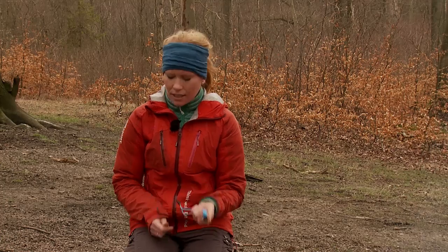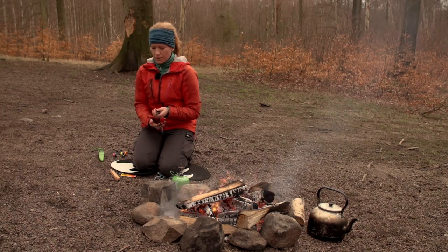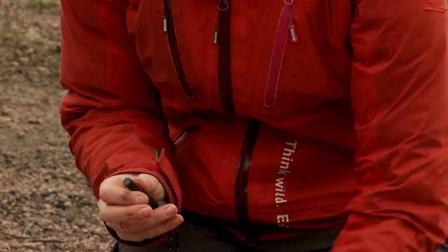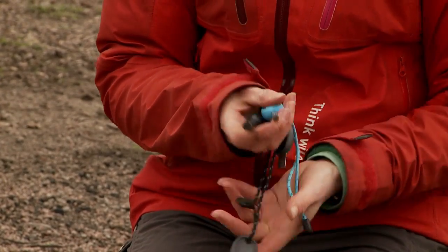There you have it. On the backside of the striker you have a whistle — you can call your dog or whatever you want. So this is the Scout version, and then you have the Army version. That's 12,000 strikes. Basically the same thing, it's just that the steel is a bit thicker. So that's the Swedish Fire Steel.